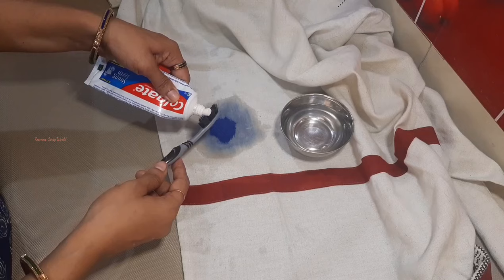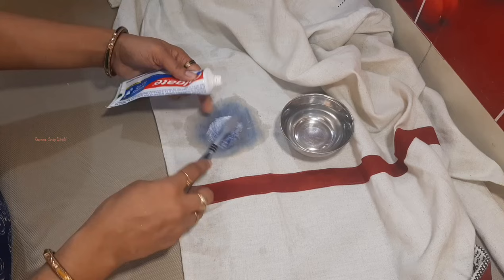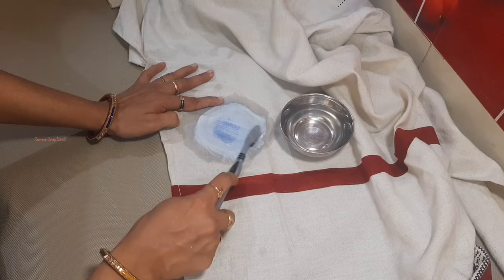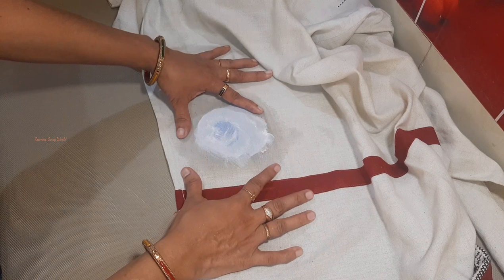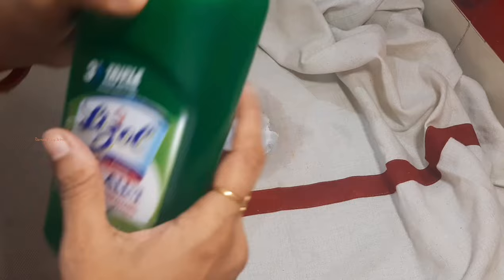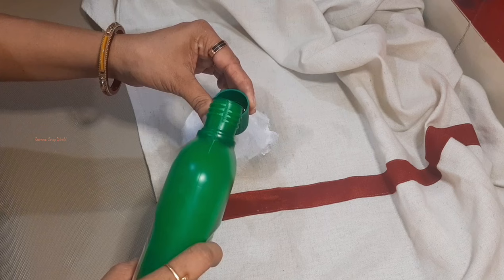We will put it in the white paste. We will put a small amount of the Colgate paste and leave it for 10 minutes. The paste is easy to use. We will put it in the white Colgate paste. Now, if you put it into the Lysol, it will be easy to do. We will put it in water to clean it.